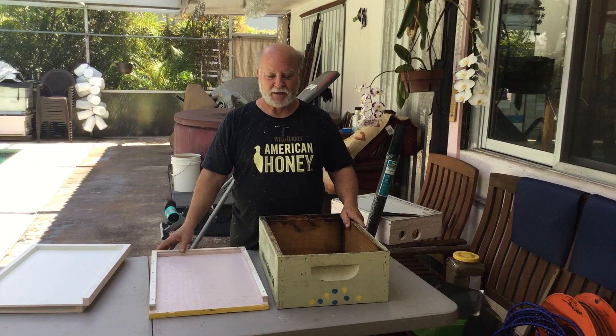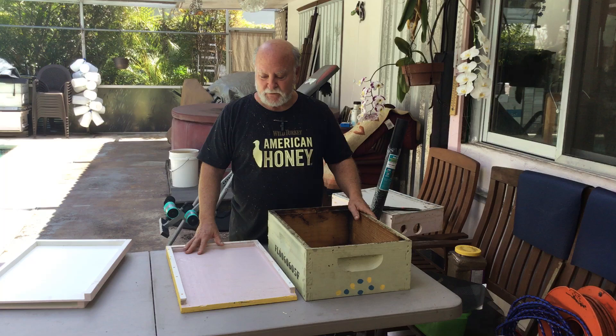Hey everybody, this is Rich here with Beekeeping with Rich. A couple of minutes ago we did a video on my homemade robbing screens, and to demonstrate it I put together a hive real quick. As I was taking it apart, I thought this is something that needs to be said. All credit to Kevin Easton, president of the Palm Beach County Beekeepers Association. Kevin came up with this great idea years ago, and when I saw it demonstrated I came home and made a half dozen of them. Right now five of that half dozen are in use out there with my splits, so Kevin deserves a shout out for this great idea.